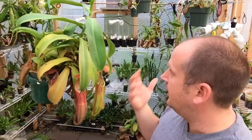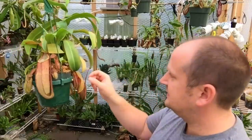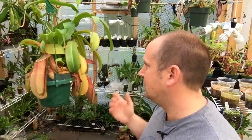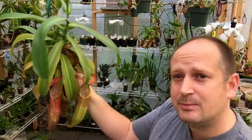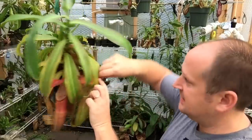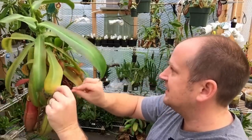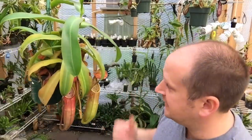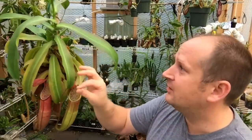As for maintenance, these guys tend to be really low maintenance. Sometimes the pitchers will dry out — I leave them on there until I can't stand looking at them anymore, and that's when I cut them off. This guy loses very few leaves. I don't cut off leaves until they've gone completely brown. The ones that are starting to yellow take months and months of slowly yellowing before they actually turn.